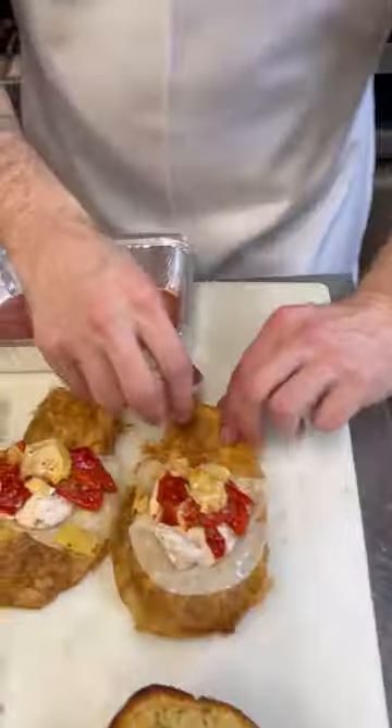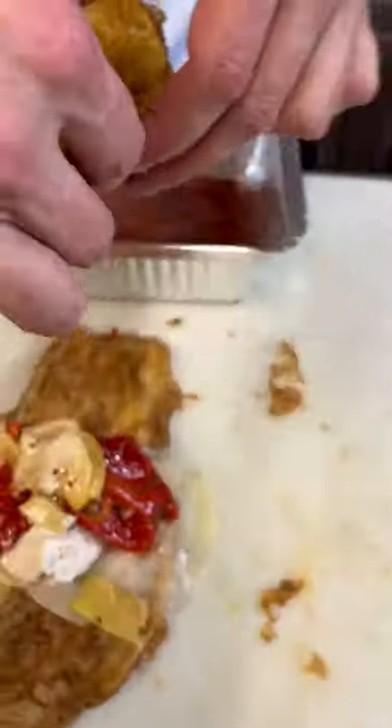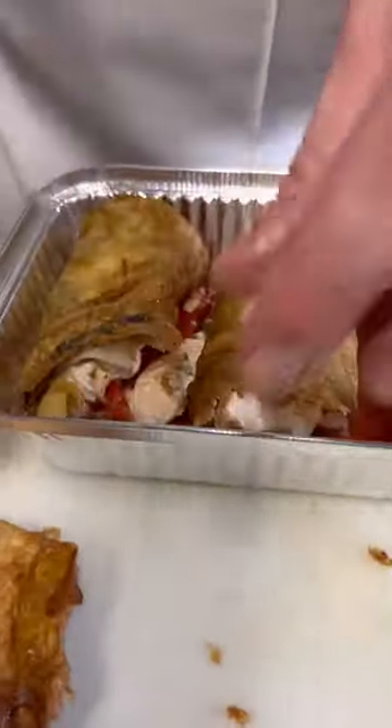I got a tray, I'm gonna hit the bottom of it with a little bit of tomato sauce like that. I'm just gonna roll these up, tuck that in so it stays together, and put it right down in that pan. Just like that — put it in, tuck it in.